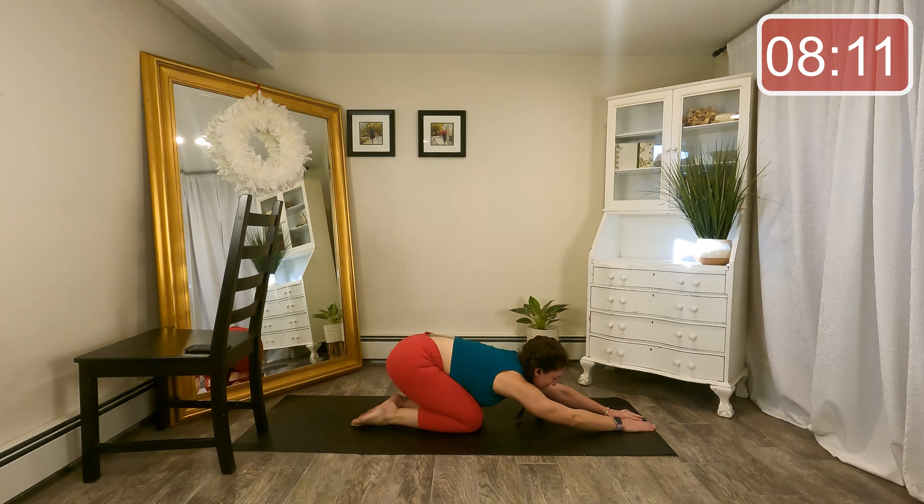Let's stack the hips and circle the top leg. We're not here too much longer. Reverse it — eight, seven, six, four, three, two, and one. Now bend that top knee — last exercise here. Turn your knee in, tap the knee towards the floor and then kick up on an angle. Down and up, down and up.